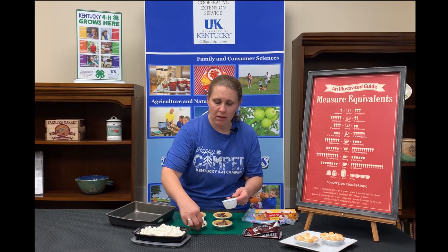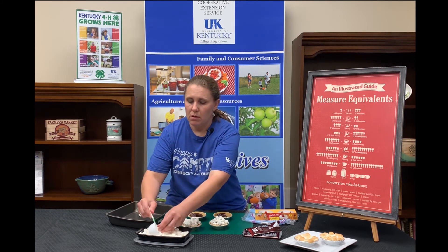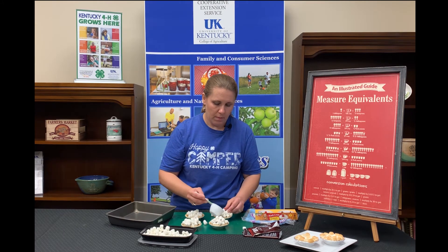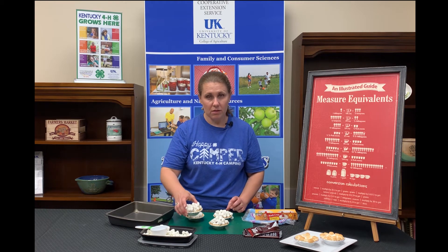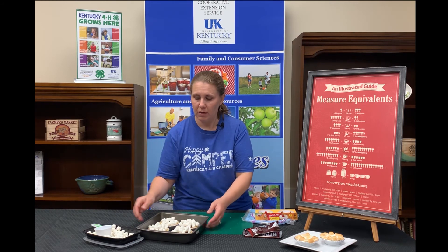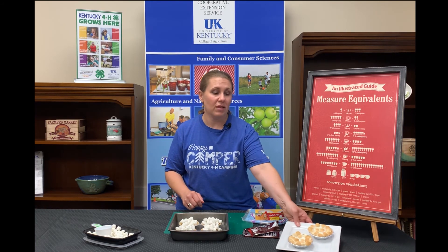While you're making these, you want your oven preheating to 350 degrees. Get those marshmallows covered — if they fall off, just pick those up and put them back on there. So this is really all there is to it: your little mini pie crusts with a half a chocolate bar and a third of a cup of mini marshmallows. Put them on a baking sheet and you are going to bake those at 350 degrees for about eight minutes.